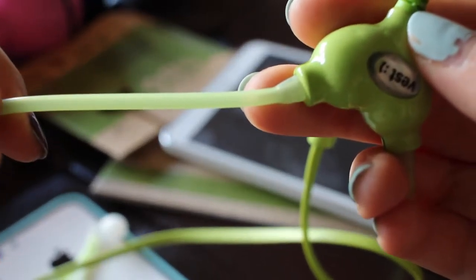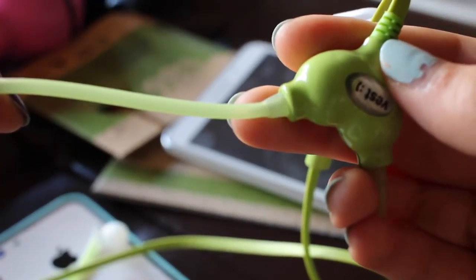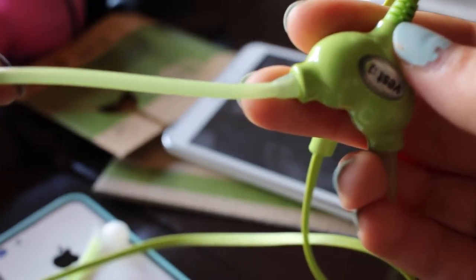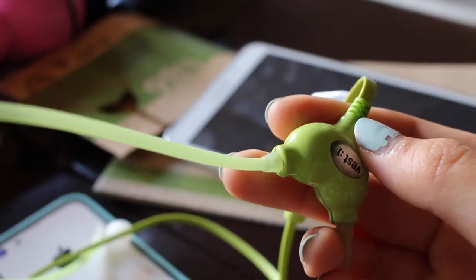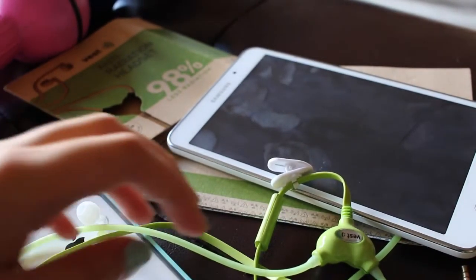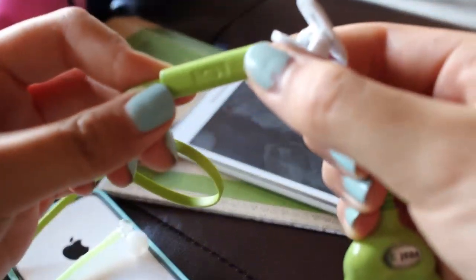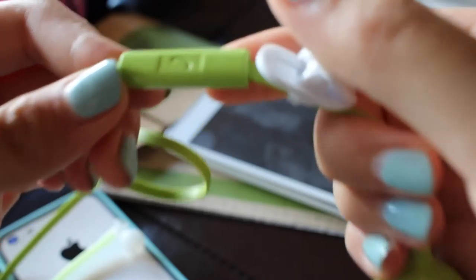How is this anti-radiation? If you take a closer look at their tubes, you'll notice that they're hollow, meaning they don't have wires. They're completely metal-free silicon air tubes that Vest claims will prevent dangerous radiation from flowing to your head.